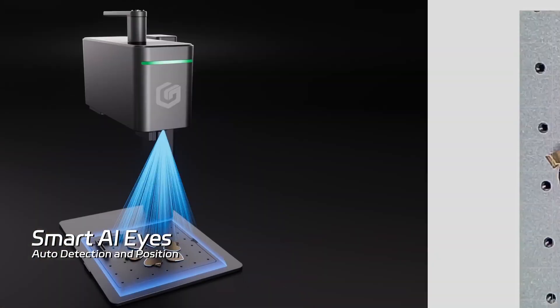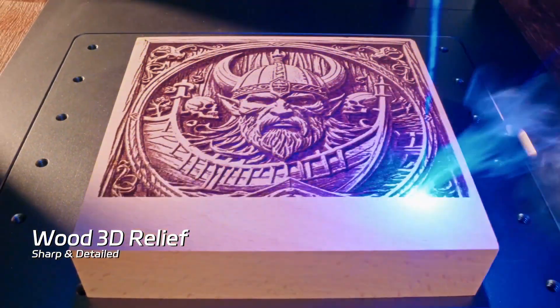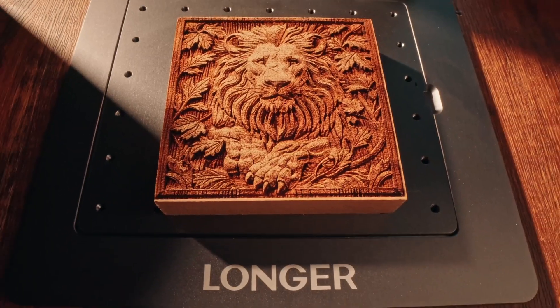Focus is a breeze, patterns automatically filled with perfect ease. Turning simple wood into a stunning 3D relief, every detail is etched to perfection.